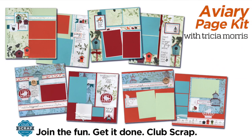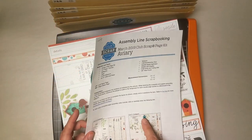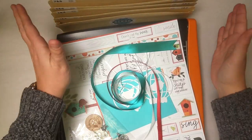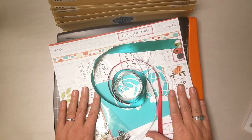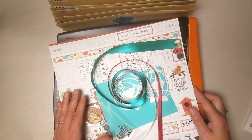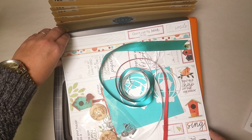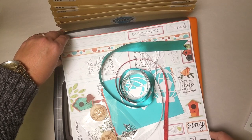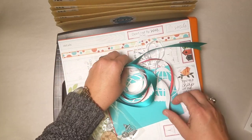Hey Scrapbookers, this is Tricia at Club Scrap with the Aviary Page Kit Assembly Tutorial. I've got my instructions printed, my trimmer and my accordion pocket file, and my kit with all its awesome goodies. Just a real quick shout out to our brand new members who joined Club Scrap at the Irving Scrap and Stamp Expo. It's great to have you here and I hope you enjoy and learn a lot from this tutorial.